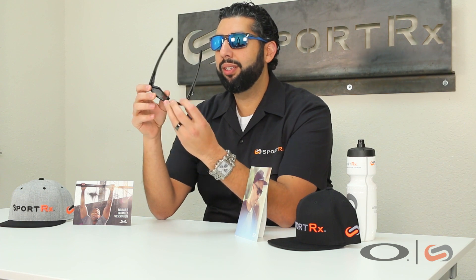Some really cool features on these glasses — they're going to be made out of O-Matter. O-Matter is Oakley's super lightweight material, very, very durable. They've got plenty of unobtainium — one of my favorite words. The hotter you get and the more you sweat, the stickier and tackier it gets. The nose bombs and the ear socks are unobtainium, so these glasses will stay in place even when you're sweating, even on a hot day.